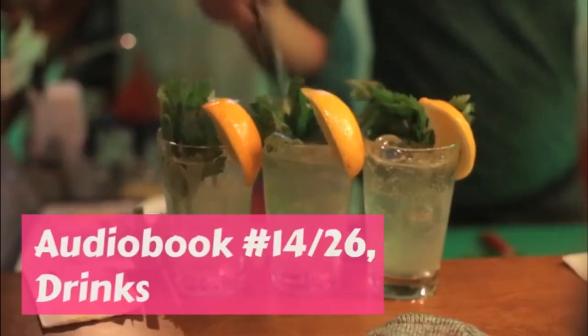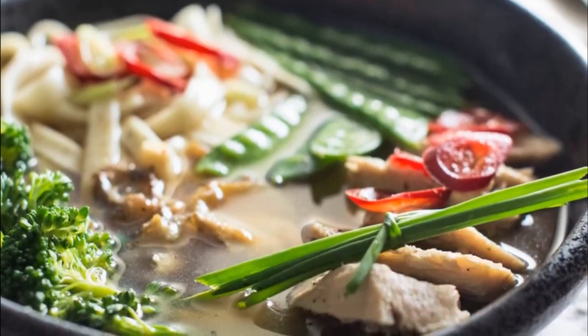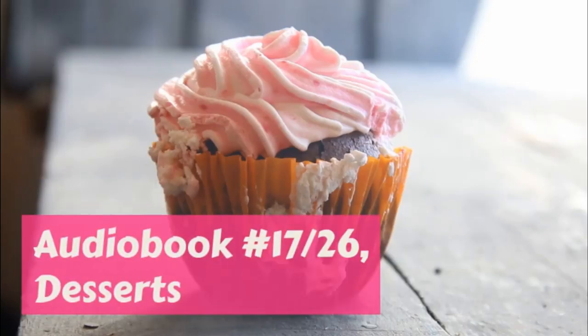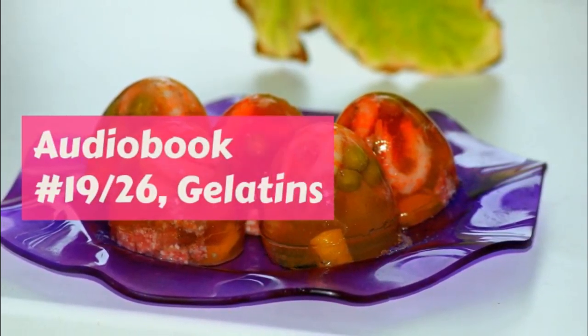Pumpkin Pie. One small pumpkin, two and a half cups of pulp, two cups of milk, one tablespoonful molasses, two eggs, one teaspoonful each of salt, ginger, cinnamon, and butter, two heaping tablespoonfuls of sugar.